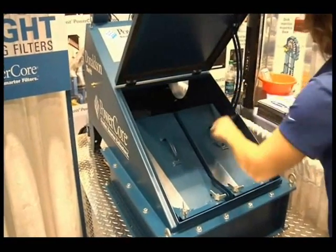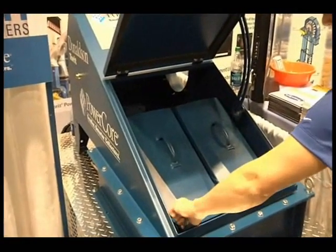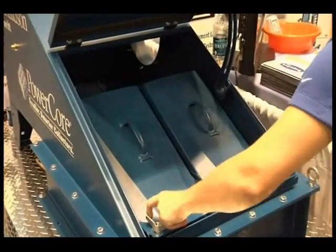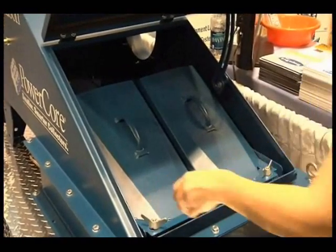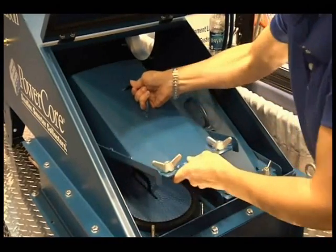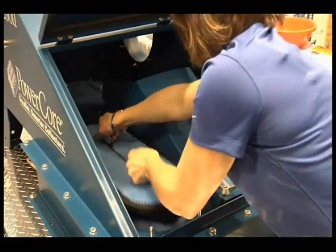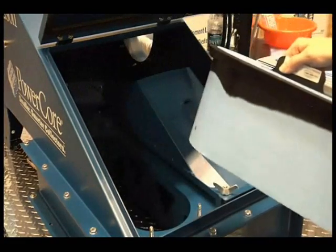Once the filter has been dirtied with the dust, when the filter gets full, the restriction rises on the dust collector, and we have a Delta-P controller that senses that increased restriction, and it'll send a pulse of compressed air down through the flutes and eject the dust out into the collection bin.